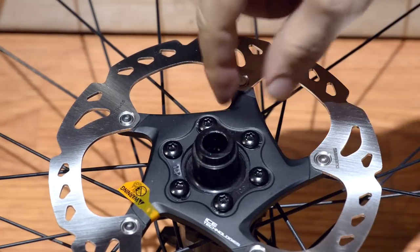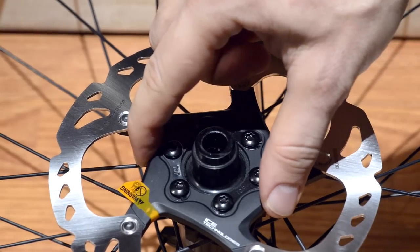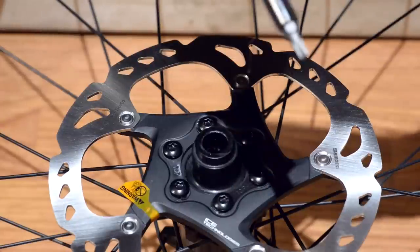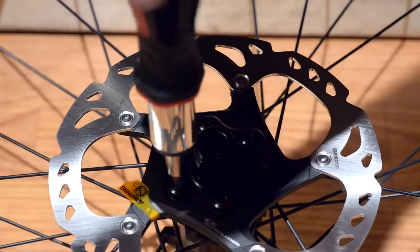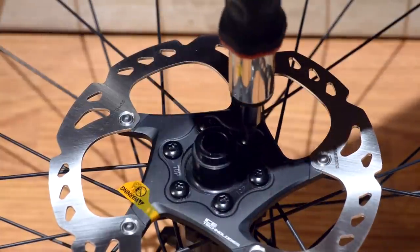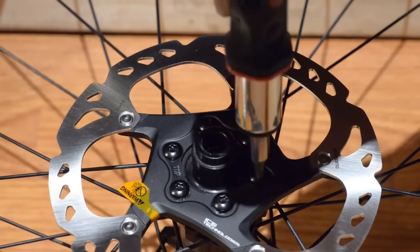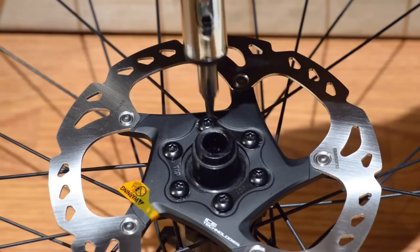The secret to installing this properly is putting equal pressure on the disc. In order to do that, you use a criss-cross pattern for tightening the bolts. I'm going to tighten them snug with my screwdriver and then take the torque tool. Snug — just go across. Snug already — go across. Snug — go across one more time. Go across.